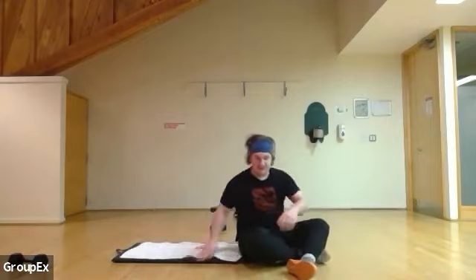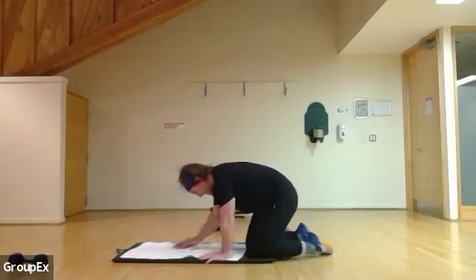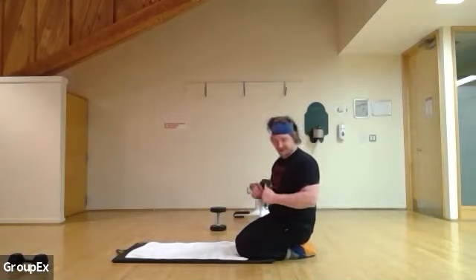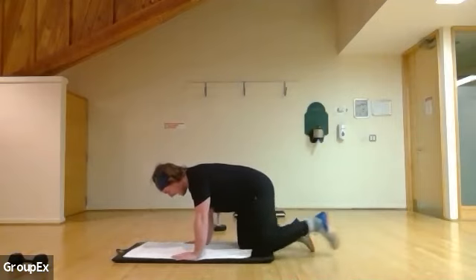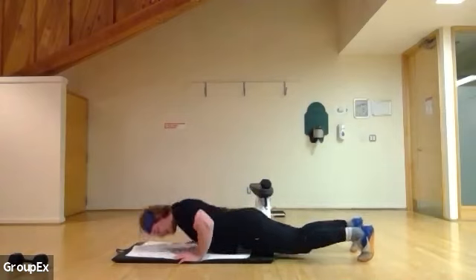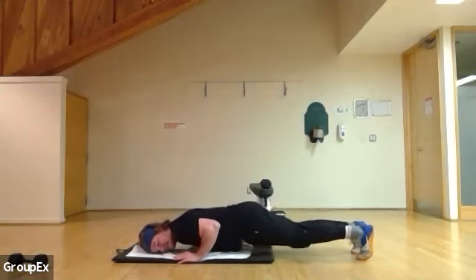Now we're going to do tricep push-ups one last time. Shake it off, get those arms ready. I believe in you. Going a little slower this time — I went a bit fast before, so I'm slowing it down. If you want to go faster, feel free. Starting in four, three, elbows tucked in, two, and one. Down, and one. Down a little to the ground, and two — slightly slower pace. Three, four, and five. Now going down, holding it — five, four, three, two, and one.